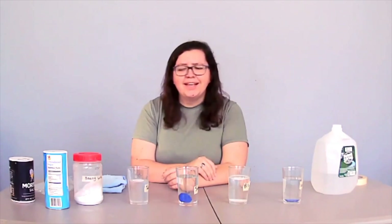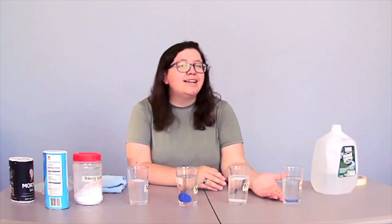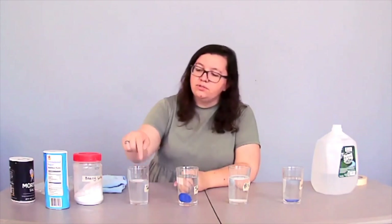As we saw, adding different materials changed the density of our water — that has to do with how much weight it can hold up. In our regular water, it was not dense enough to hold up our little game chip. But when we added others, like our salt for example, it made the water dense enough for our game piece to float right on the top.